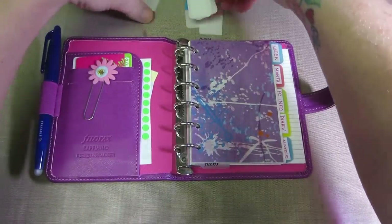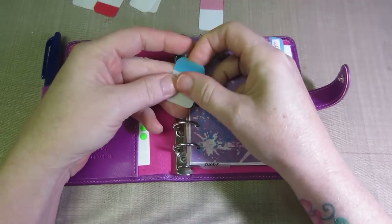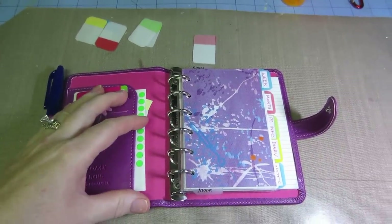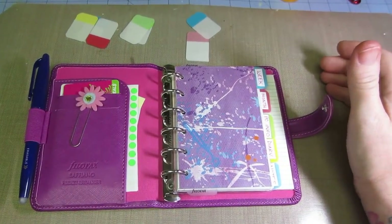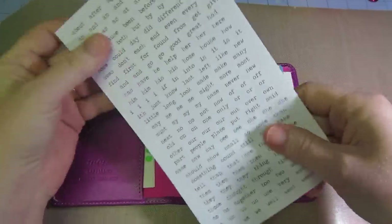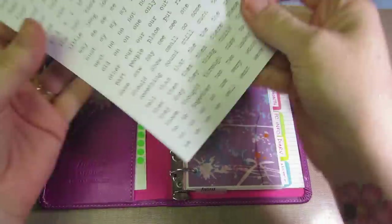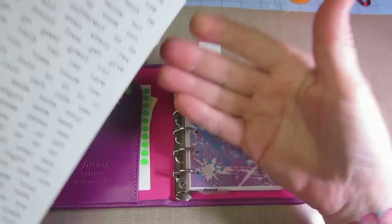These have worked fine. The only thing is they smudge — when I tried to write on them, the words just smudged right off. So I ended up using these Tim Holtz words. I forget what they're called, but they're just stickers. I cut a little sliver of the paper from the top because it was a sticker so I could write on it, and I cut my own labels.